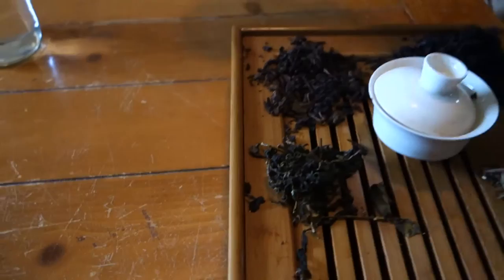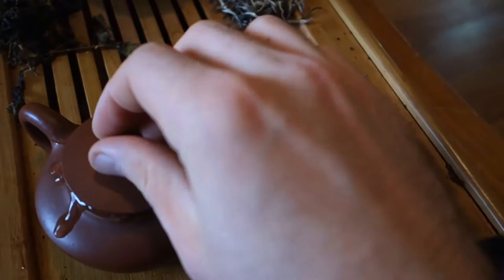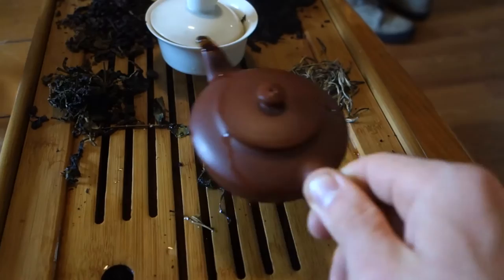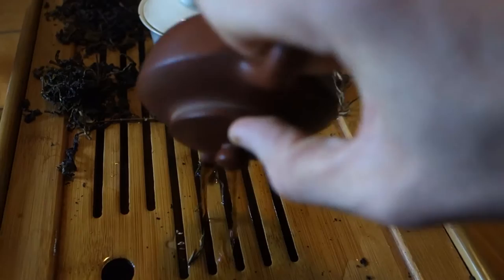We got the tea tray, let's grab the water. We're missing our aim today. We don't have our pouring shot, so we're just going to have to do it this way. I do this to really agitate the water throughout the leaves and get a lot of the rinse penetrating the actual depth of the puerh itself, and we get another rinse going.